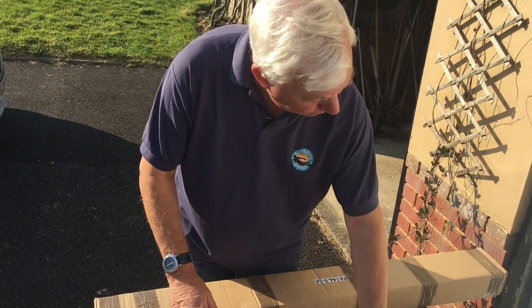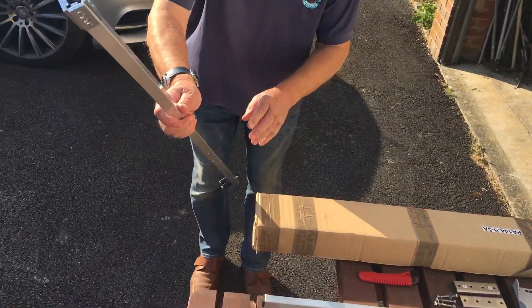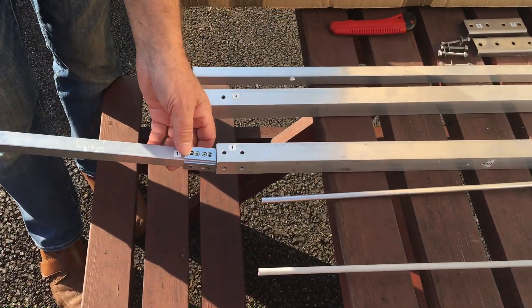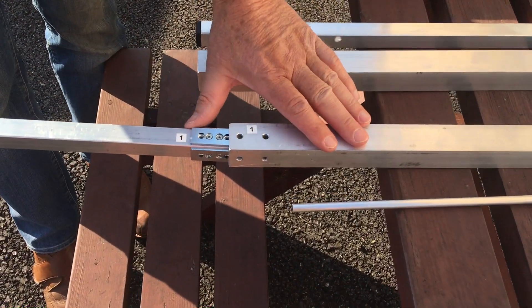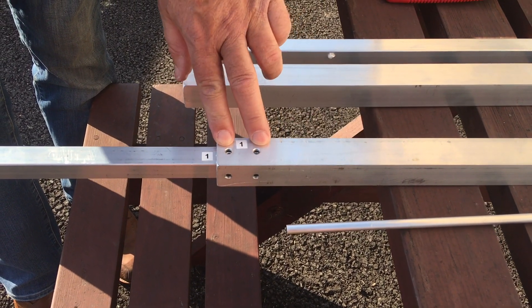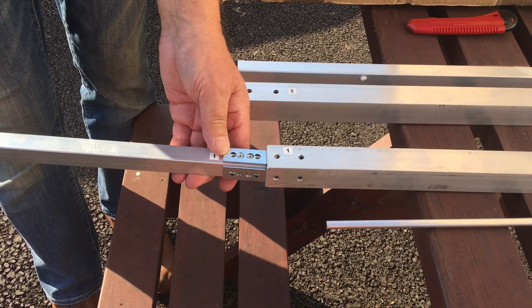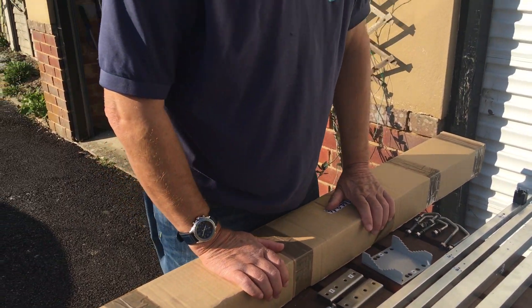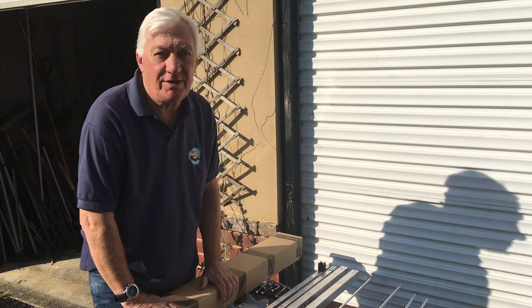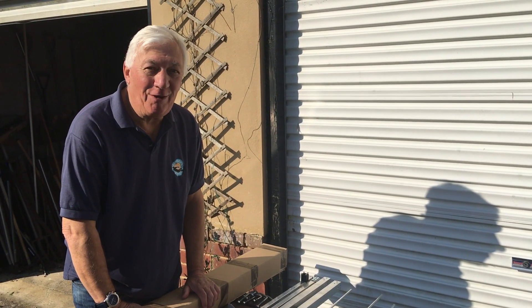As we start to put it together, the first thing I notice is the quality of the connections. Just look at this beautiful boom joint that just slots in there — it's a really nice fit. Holes line up well and that's going to make a really secure joint. First impressions really nice, it's one of the nicest constructed aerials I've seen. So we'll have a go at putting it together and see how long it takes.